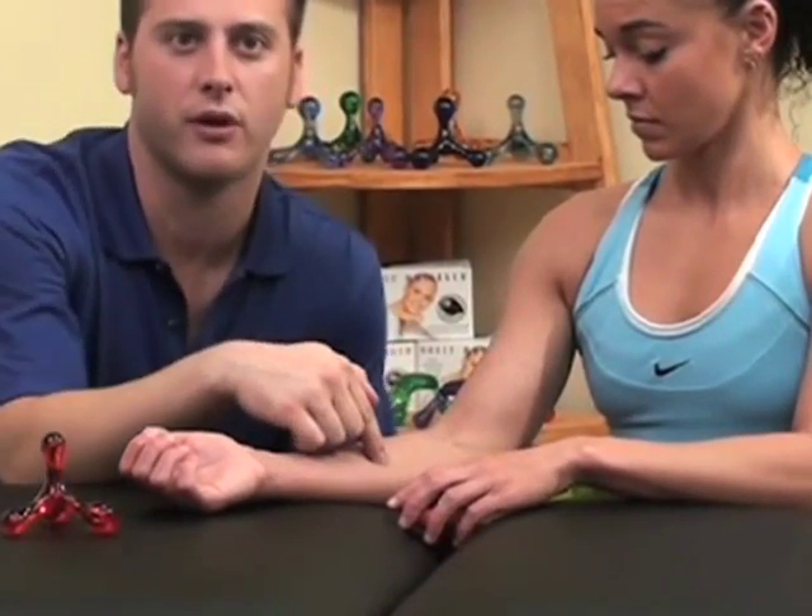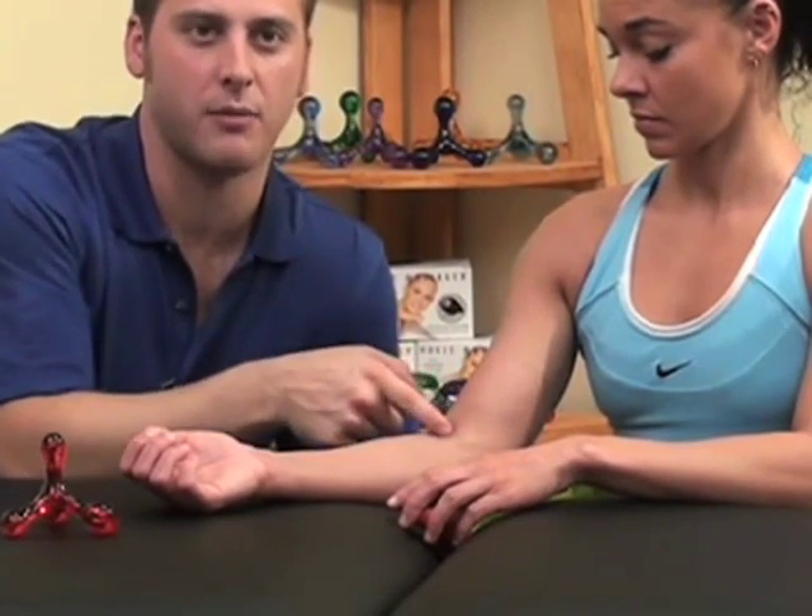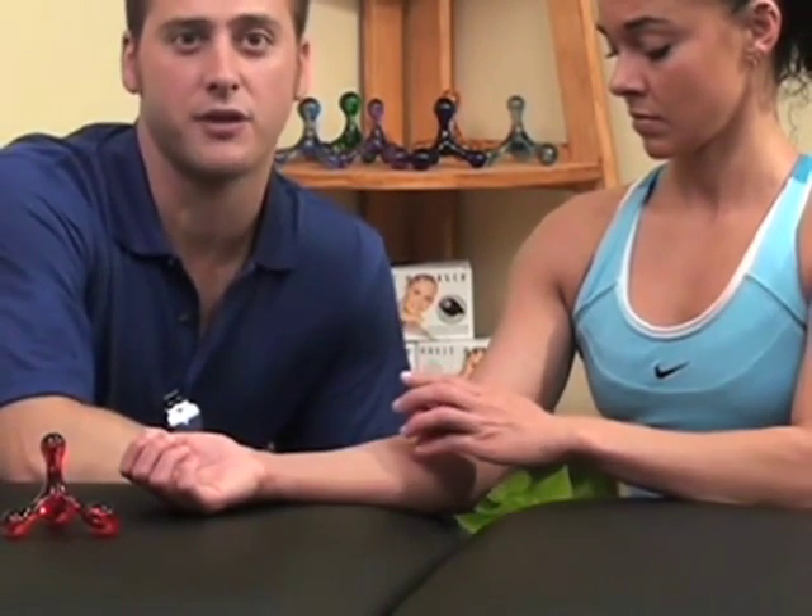Treatment may be applied in the region of the inner elbow to about the mid forearm. Be cautious not to compress the hollow space on the inside of the elbow to avoid damage to blood vessels and nerves.